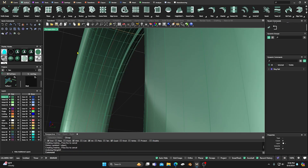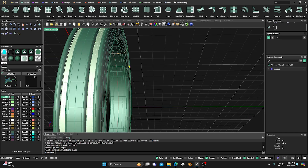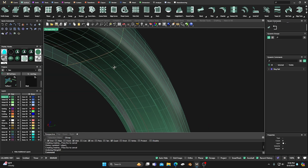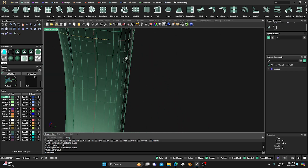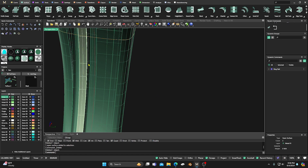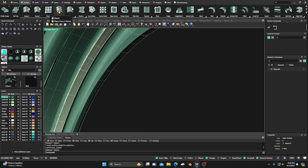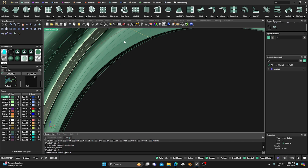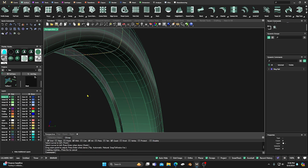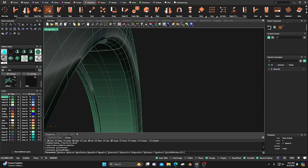Something went wrong with the merge, so let's back out of that. We'll select and delete the problematic surfaces, then go to the Loft command and select the top edge where we made the cut, select that side and this side, right-click and confirm — giving us one single surface. Now we can go to Transform, Smart Pattern.